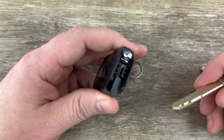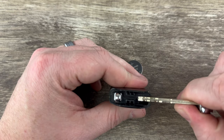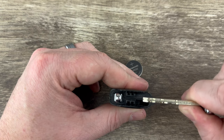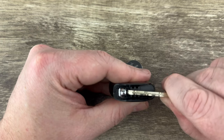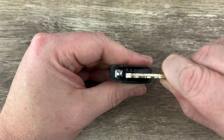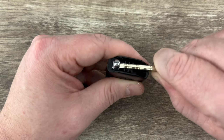Now if we take a look at the bottom of the fob, we see there's kind of these two small black plastic rectangles that kind of look like the letter E. What I'm going to do is put my emergency key in between those two, pushed all the way up till it hits that other metal piece.